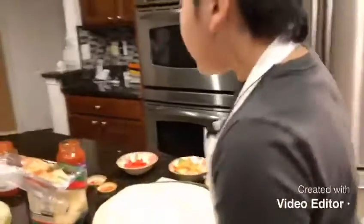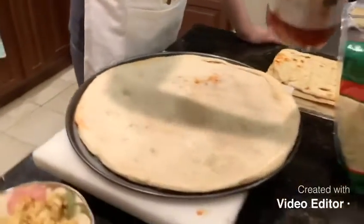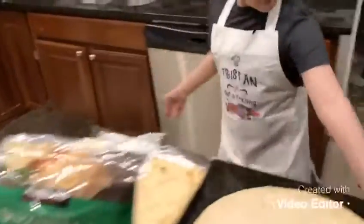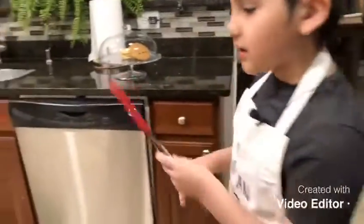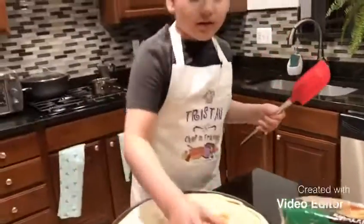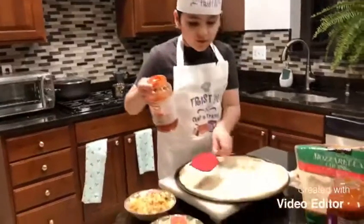I think I've washed my hands enough, and now I'm going to be putting on the sauce. I'm gonna be using this one, and then I'm gonna use a tool to pour the whole bottle on.